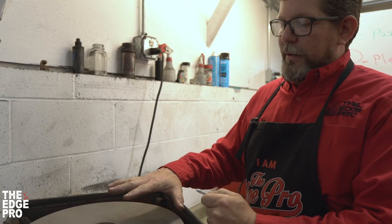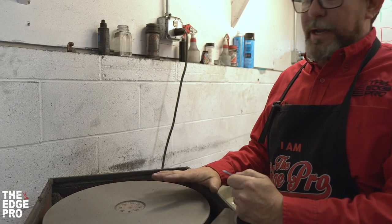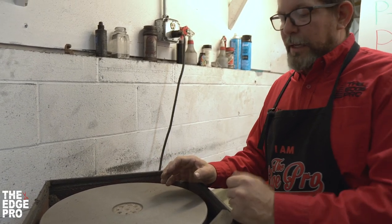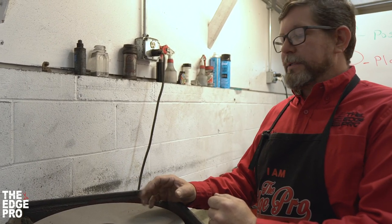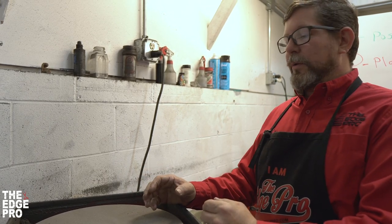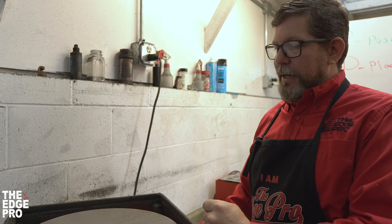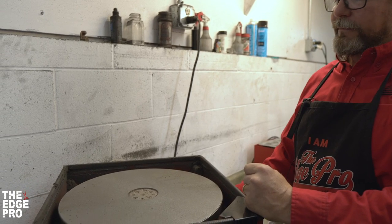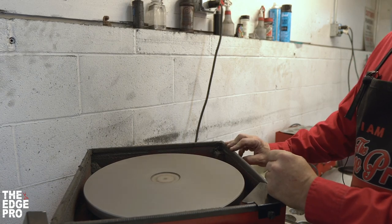Now we're going to talk more about the grit itself — how we apply it and what materials we use. Everybody has different ideas out there, and all I can talk to you about is our experience. We use a lard material — a stabilized lard — as our adhesive. In some cases depending on climate it's good to have that diluted, what we call spray adhesive, or we'll use straight lard. I've got a plate that's already been charged, and we're going to start by cleaning it off — a very efficient way to prep your plate for fresh grit.